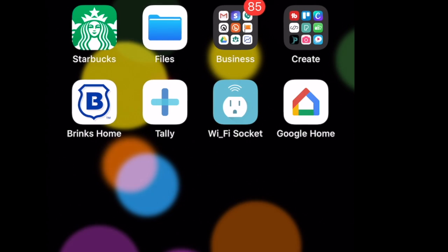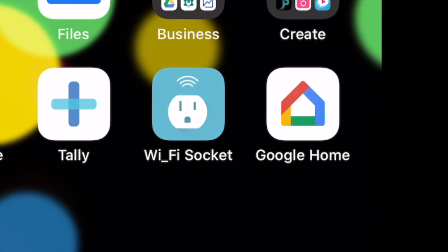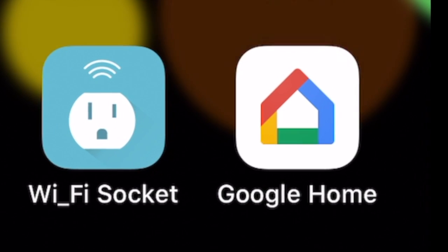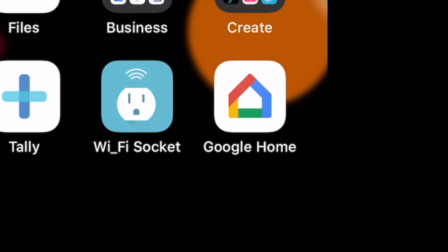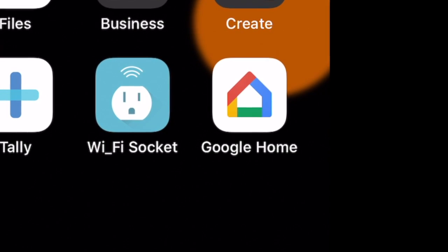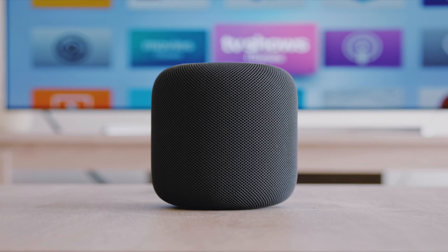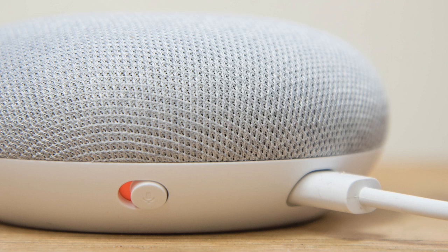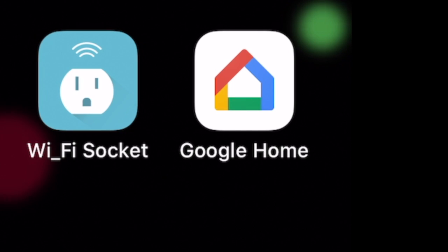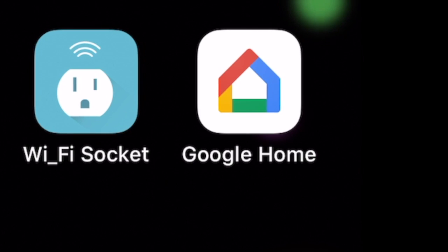Now for the bonus — you can use this without the app itself. On my home screen I have the Wi-Fi socket app, but I also have Google Home. There are smart speakers available that let you control devices by voice. The options are Apple's Home Hub (say 'Hey Siri'), Google Home (say 'Hey Google'), and Amazon Echo (say 'Alexa'). When you use these, you'll need the corresponding application.